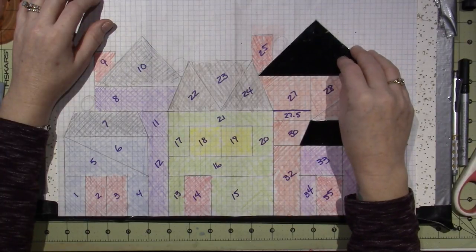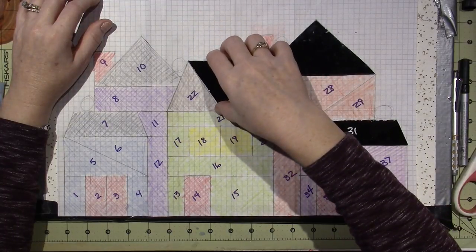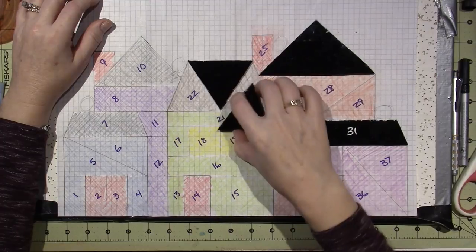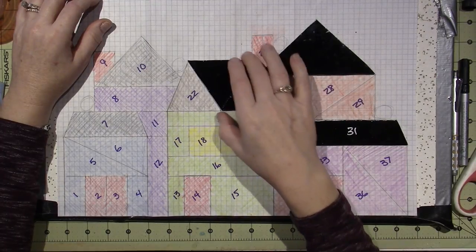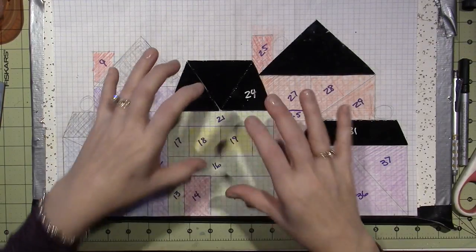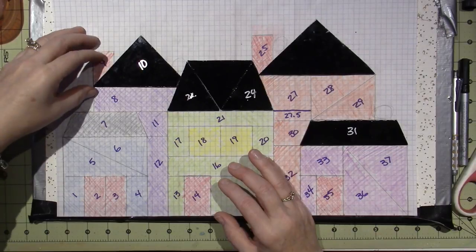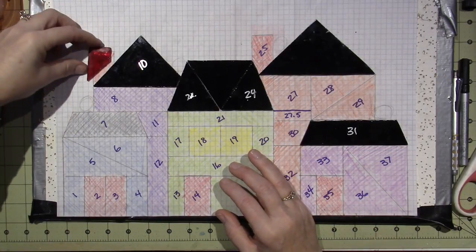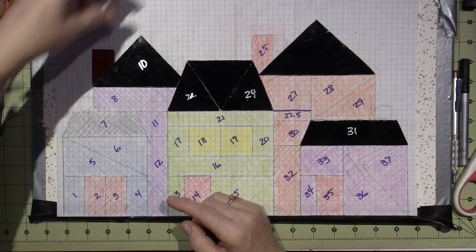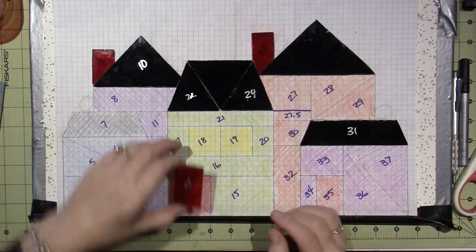I'm going to place the roof pieces on top of the pattern and show you the steps I take, because by the time we're done we want to fill in this whole entire puzzle with the pieces for your stained glass piece. I have chimneys - this one's looking rough, I should straighten that - and I did one red door.